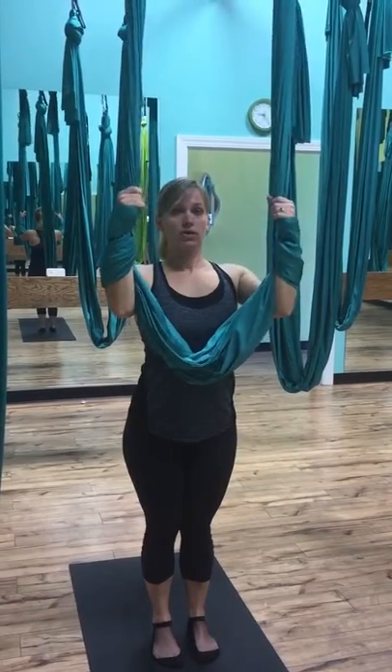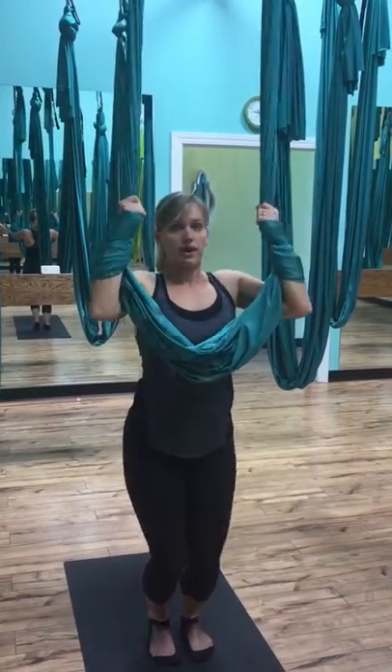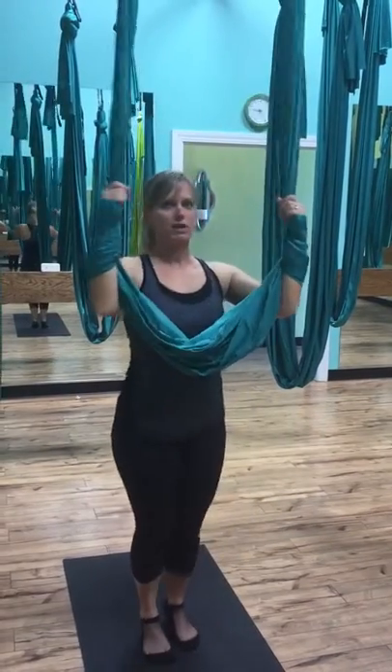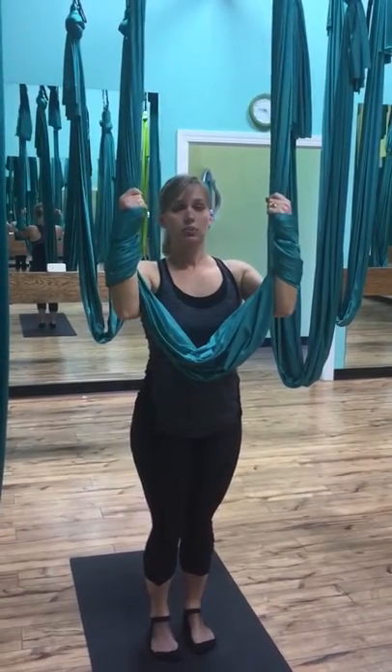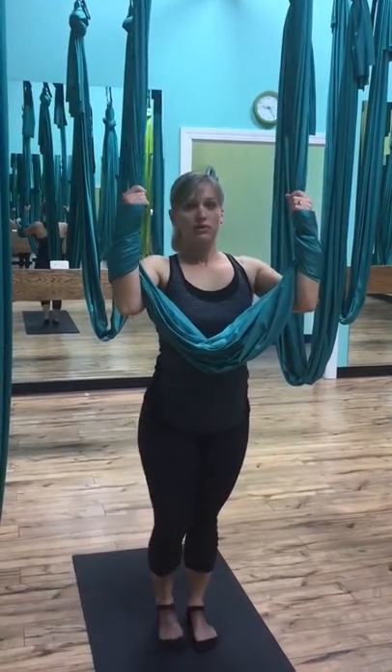You're going to tighten up your core, give a little hop, and come up into your tuck. Hold there for as long as you can — you may only be able to hold for a few seconds, but each time you're going to get better. And you can progress from there to doing your heights and your lifted straddles.